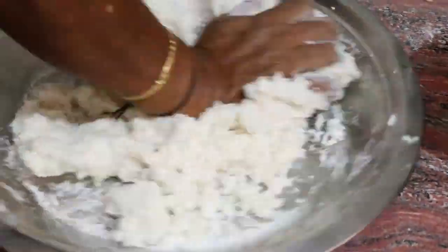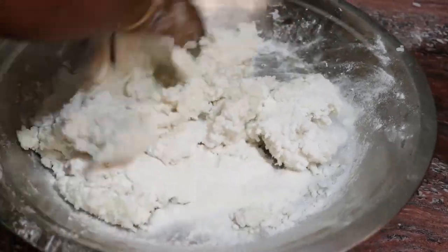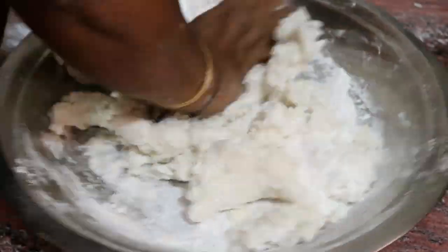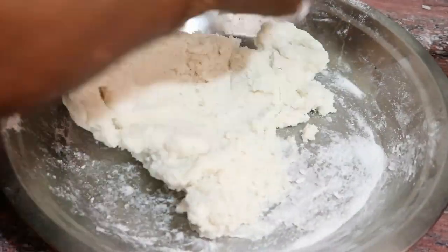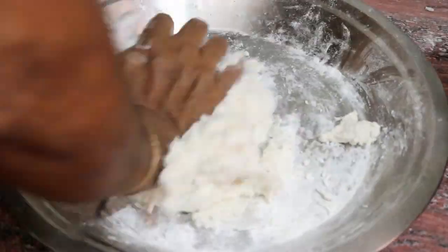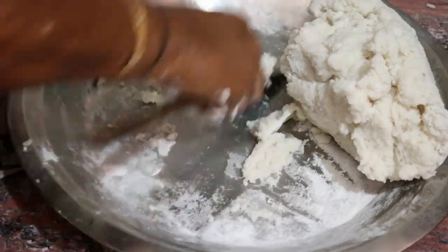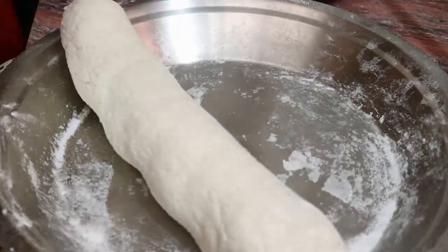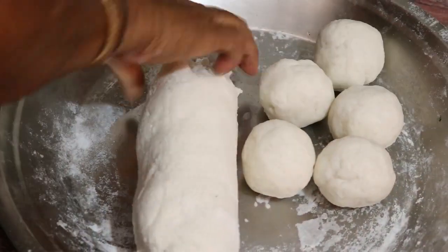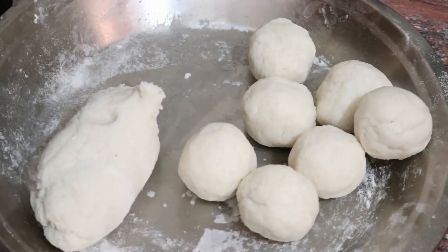This is a tedious process. We will have more dough. We will have to mix it with the dough. You can add it to the bowl and mix it in a bowl.